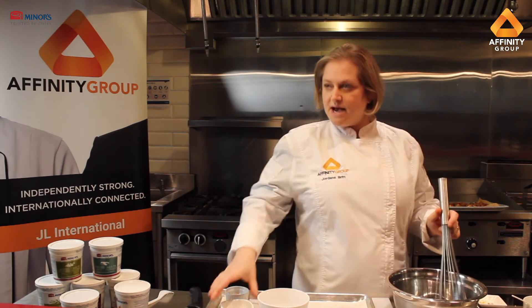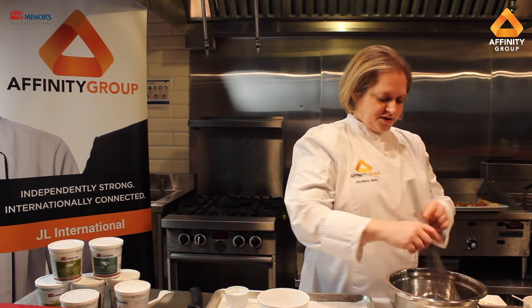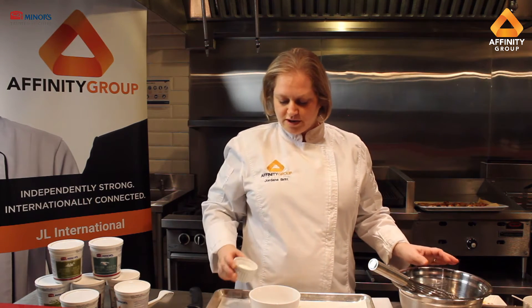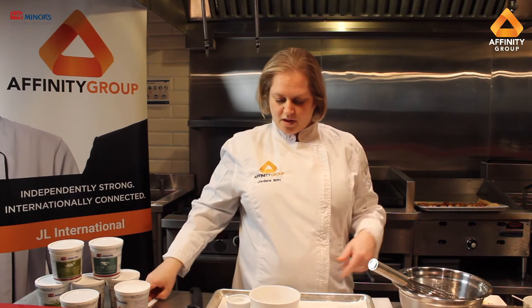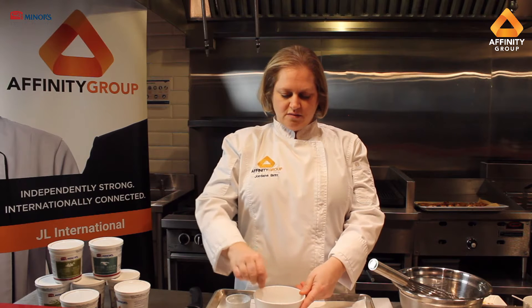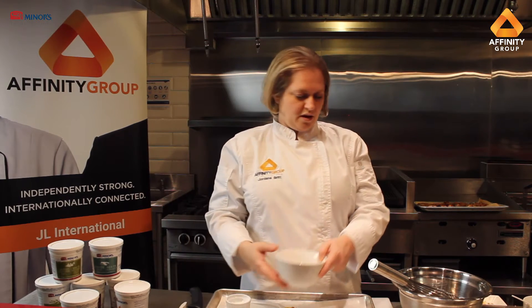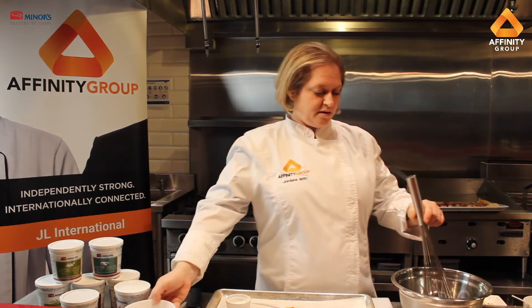I am going to add some fresh ginger right in there — you'll get that sharpness from the ginger. Then I'm going to make a little cornstarch slurry — some water and some cornstarch — and add that in and mix it all together.